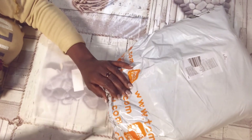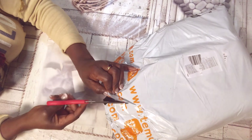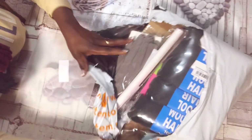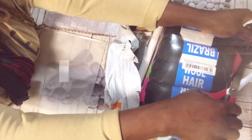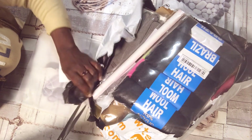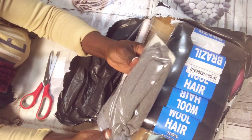You guys may know Temu — it is booming everywhere on Facebook, YouTube, all the apps. I usually buy from Amazon because they are a trusted online shop where you can return things or exchange them if needed. But I saw Temu everywhere and decided to give them a try. This is my first time trying them out.